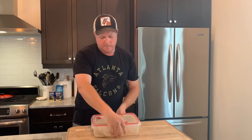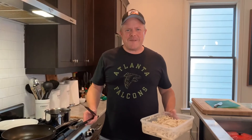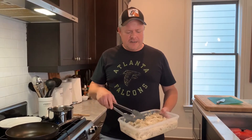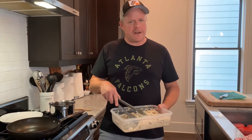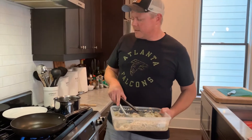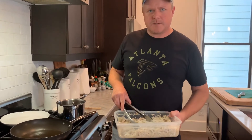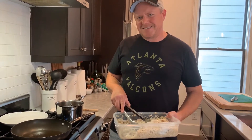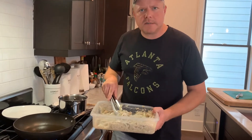All right, let this rest for about 20 minutes. All right, we've made it to step three. It's time to finalize this dish. We've got our onions, chicken, and mojo — it's been marinated for 20 minutes. I'm going to put it in this pan with a couple tablespoons of oil and let it fry for five, six minutes. Let's watch this happen, y'all.